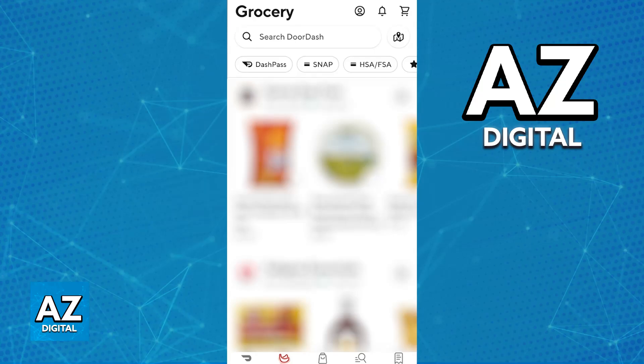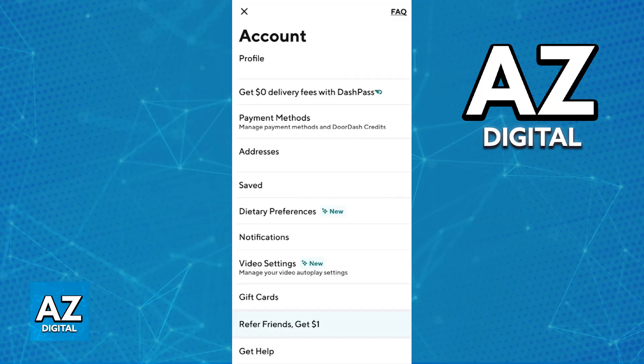To change your EBT card on DoorDash, open the latest version of the DoorDash application and go to your profile. You can use the menu on the top of the screen or the navigation bar, depending on your version of the app.